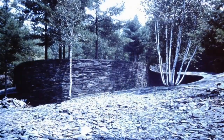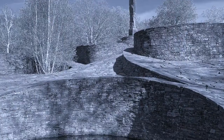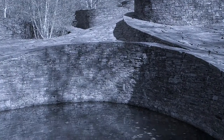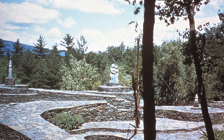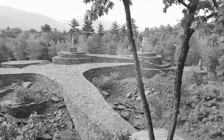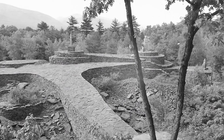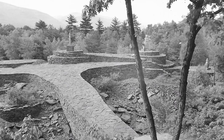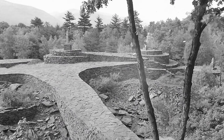Where there were saplings, he left room for them to grow into trees. Where there were springs, he created quarry pools. But his carved sculpture began to be dwarfed by the magnificent setting he had created. As Fite put it, at first I was thinking of a medieval cathedral or a Hindu temple where carved sculpture would be appropriate.